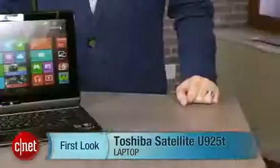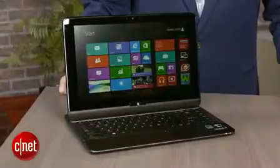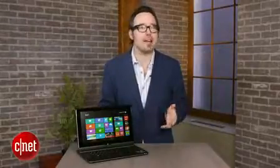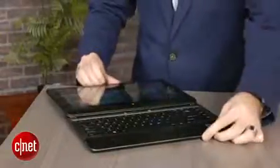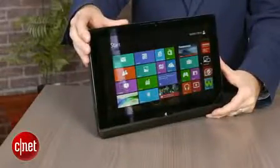I'm Dan Ackerman, and we are here taking a look at the Toshiba Satellite U925T. That rather generic-sounding name doesn't really tell you what this quasi-laptop does. It's really what we call a convertible, which is some sort of hybrid-like combination of a laptop and a tablet. In this case, instead of the screen flipping around or swiveling or rotating, the screen folds down and then slides over the keyboard, leaving you with something that is very slate-like.